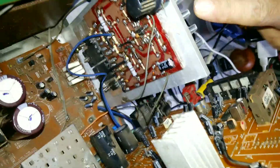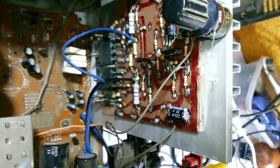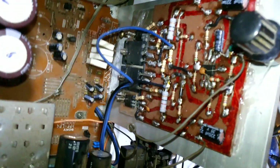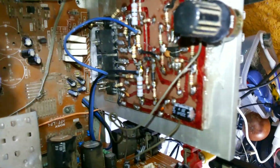The component is okay and sounds okay. It's cold as ice — no heat. It's good. This is the power IC.